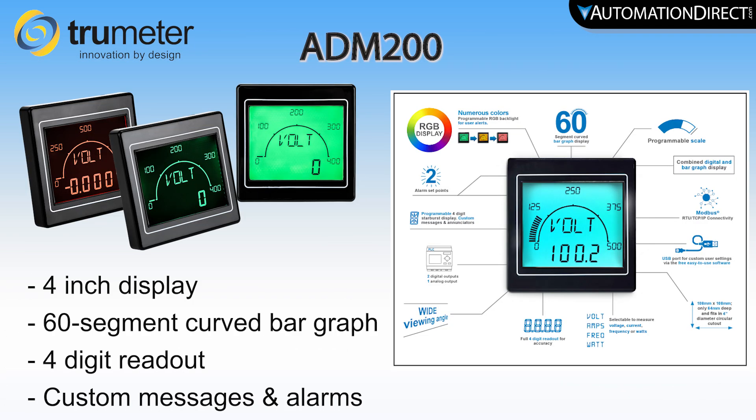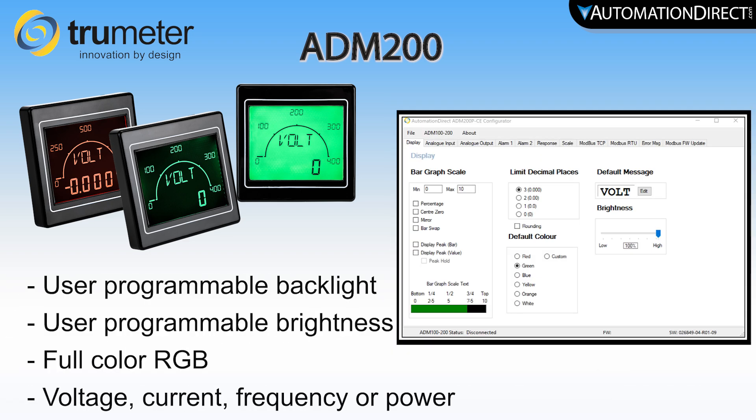The advanced TrueMeter ADM200 graphical panel meters offer a 4-inch display with a 60-segment curved bar graph and an easily readable four-digit readout. They have a separate starburst display area for enunciators, custom messages, images, and alarms. The backlight colors and brightness are user-programmable and offer full-color RGB.